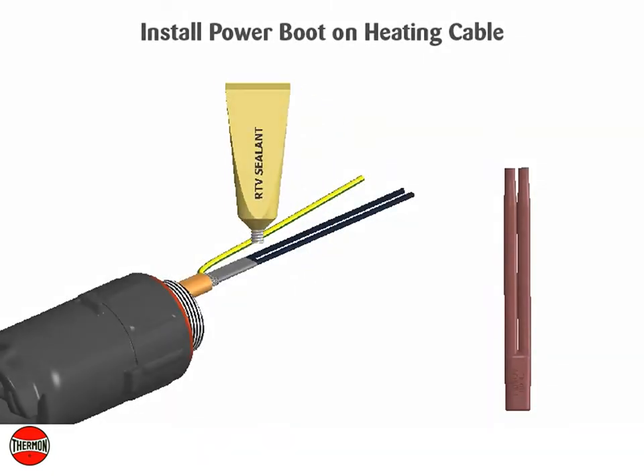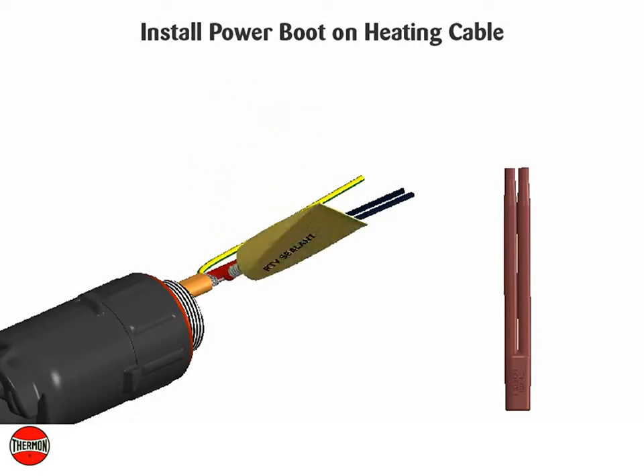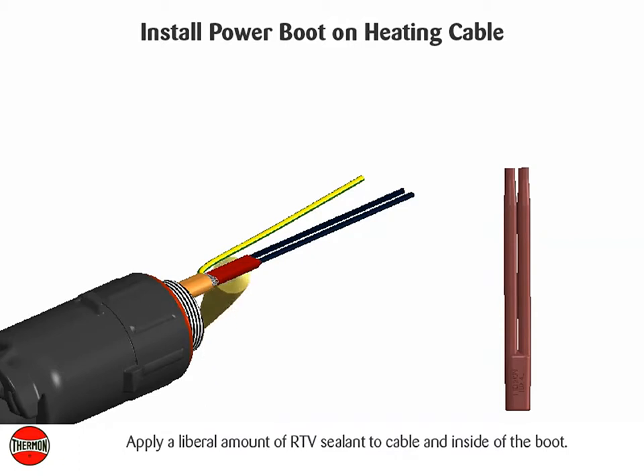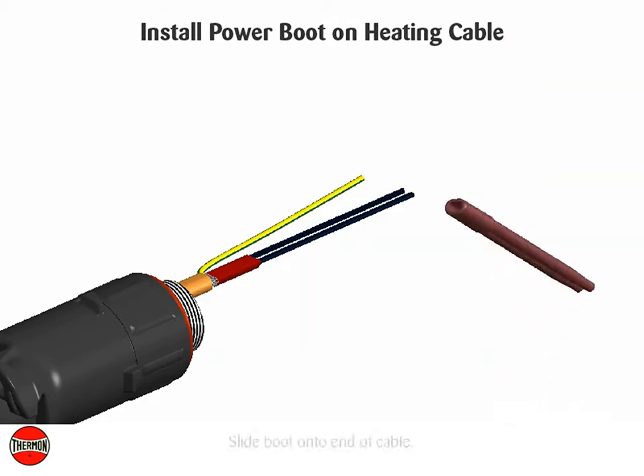Install power boot on heating cable. Apply a liberal amount of RTV sealant to the cable and inside of the boot. Slide boot onto end of cable.